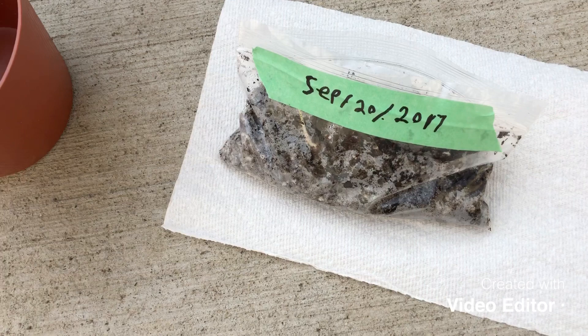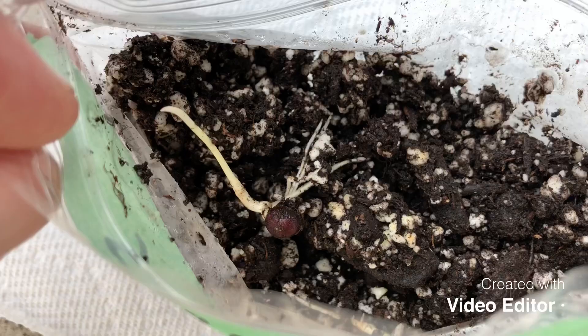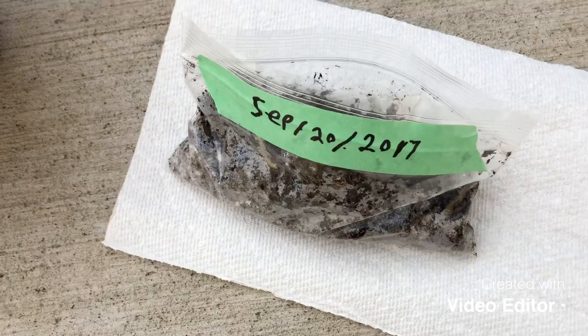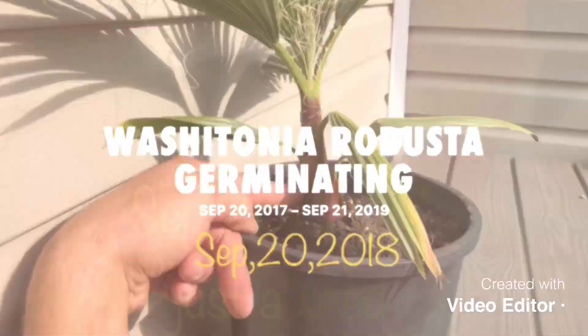What's up guys, James Palms here. Today is September 27th, 2017. I'm going to be potting up my first ever Washingtonia Robusta. As you can see, I put these in the bag on September 20th, 2017. There is the first seedling coming up right now. There are a couple more coming up in there, but this is the fastest one. I'm going to put this into a pot right now, and I'm going to start taking pictures and videos over growing this palm. I'll show you this over the course of the year. Here's the video — hope you guys enjoy.